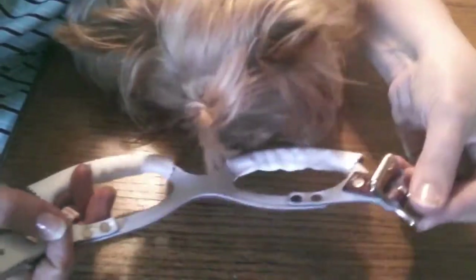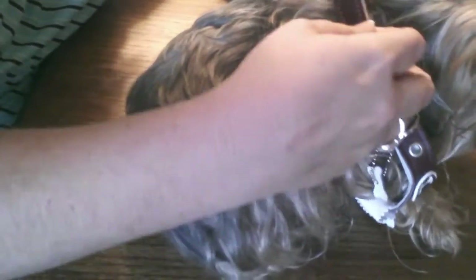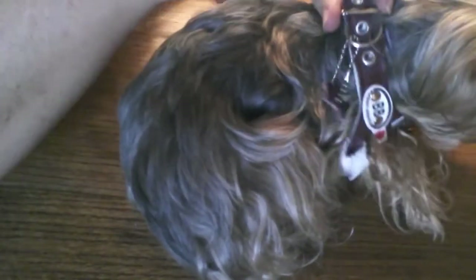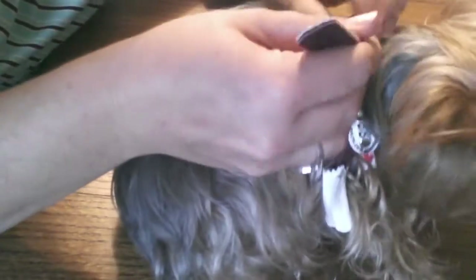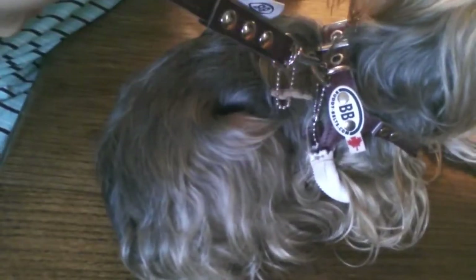Here is Catherine. The buckle goes on the left and then you just slip the legs through. And then we buckle around the back. And there is our buddy belt. We have a nice little hook here for our leash, and we are ready to go outside for a walk.